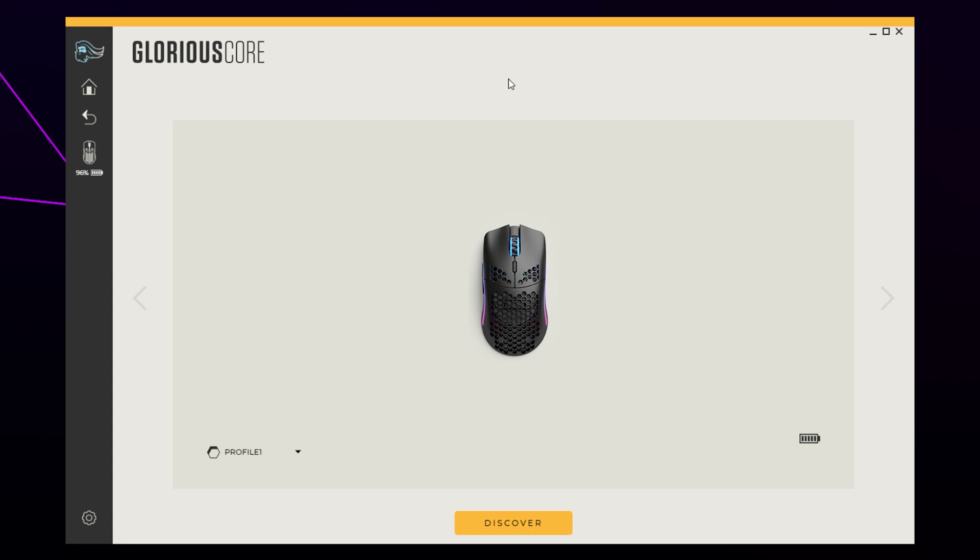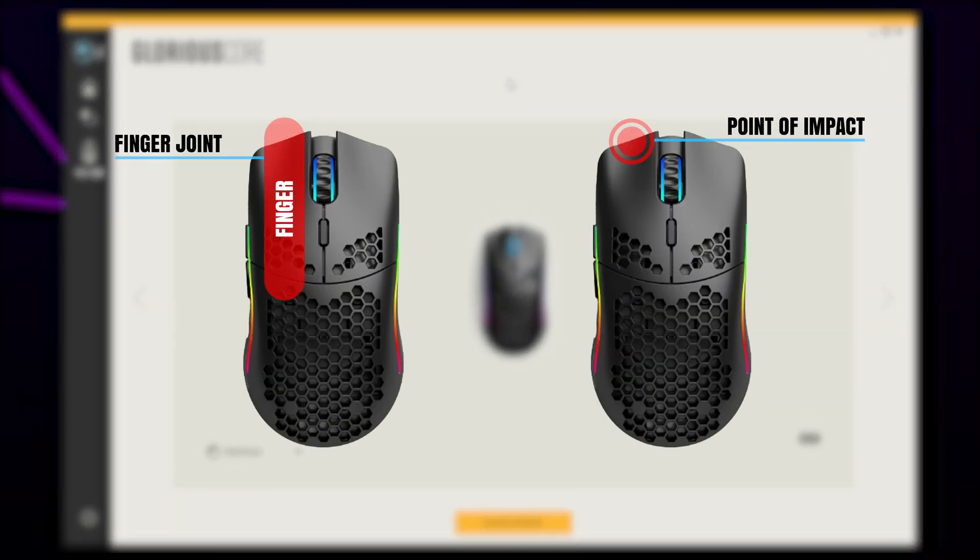First, you will need to know the technique. The best method for double clicking with the Model O Wireless is to have your finger resting off the front of the mouse — we will have a diagram on screen as an example. When doing this technique, you will be clicking with roughly the top crease on the bottom of your finger. You will need to lightly press the button in order to double click. If the mouse is brand new or you're new to double clicking, you may find it easier to click closer to one of the edges — typically the inner edge on the scroll wheel side is preferred.